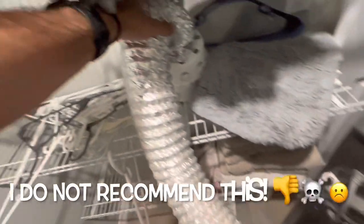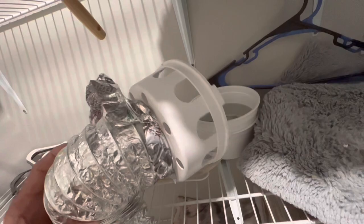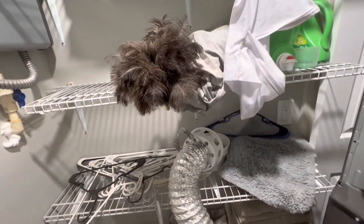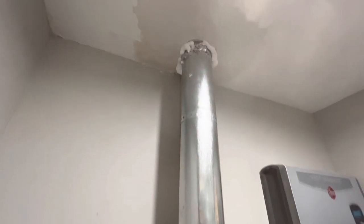The customer had a temporary portable lint catcher. What would happen is that once all the air from the dryer came out, it basically pushed out of those holes inside the small space, heated up the house, and made the house humid. That's why we had to install the dryer vent.